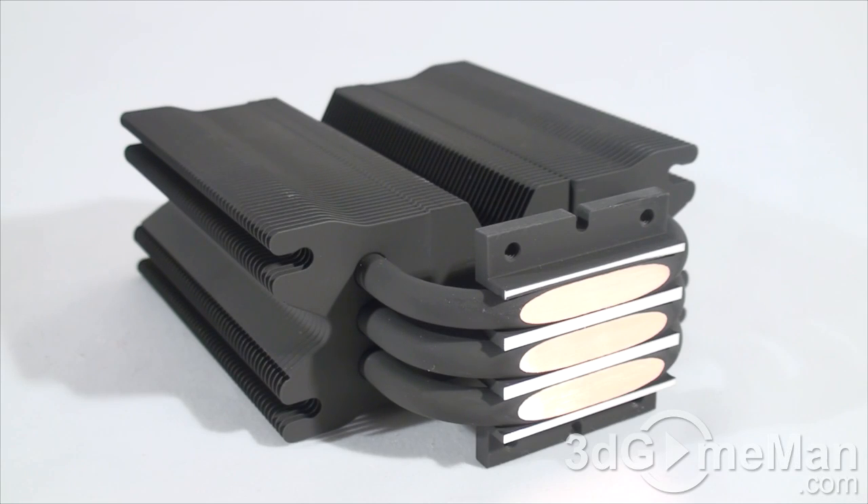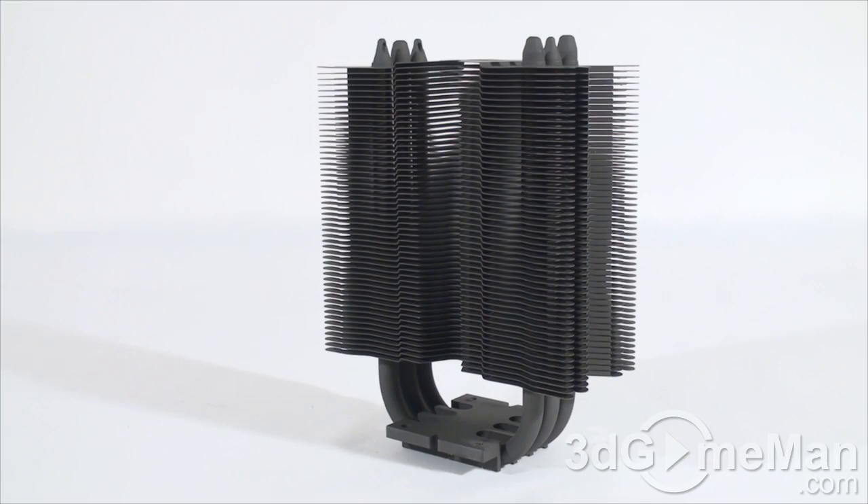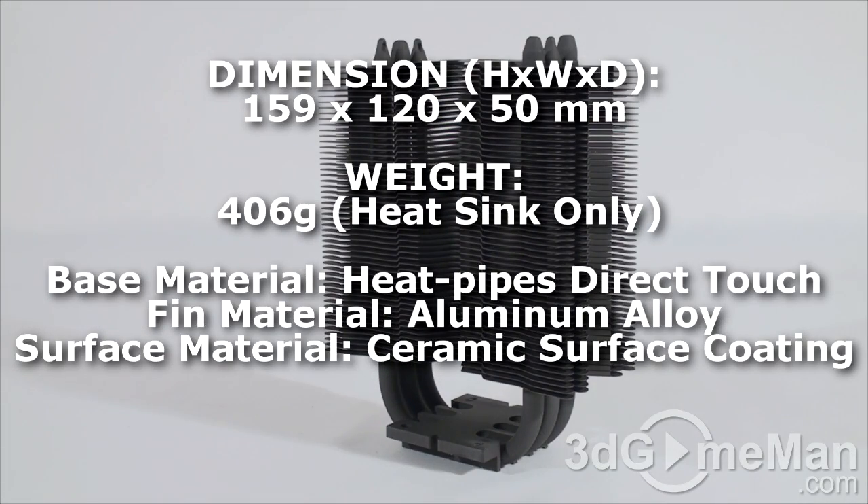This cooler is rated at 160 watts plus, so you should have no problem using it on just about any CPU currently on the market. You could even use it for overclocking, but if you're doing that, make sure you have two 120mm fans installed.